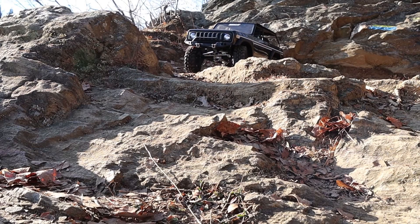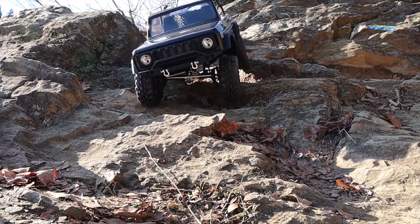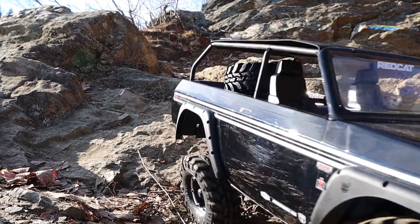Hey everyone, welcome back to Red Cat University. Today's video is for the Gen 8 Scout 2 AXE Edition owners. We have three free mods that you could do to your rig. The first two mods can also be done to the Gen 8 ready-to-run, but the third one is specific to the AXE.